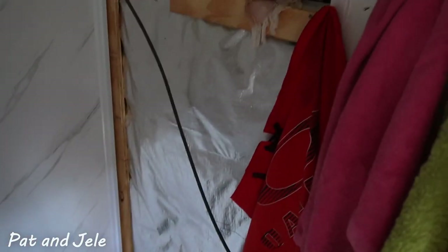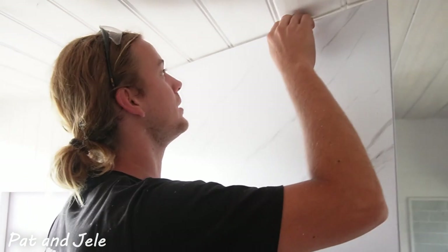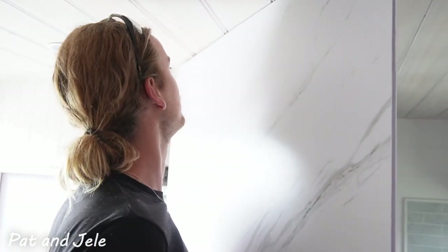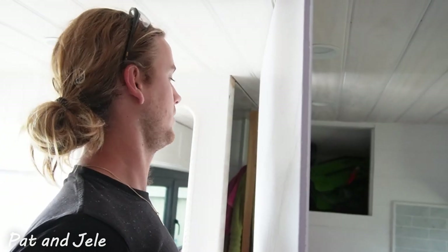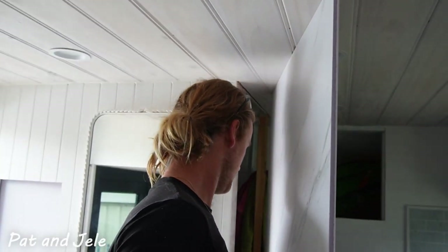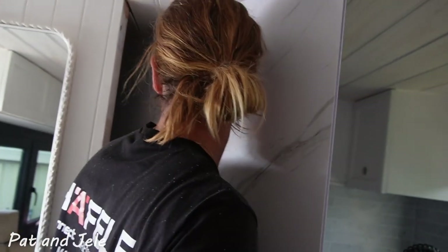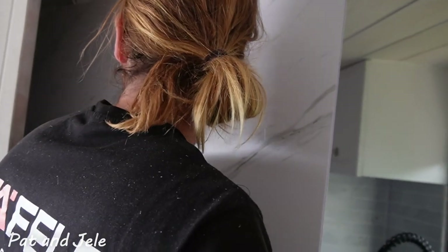We've cut our panel just small enough to be able to stand it up inside here. Then we can just kind of move it around slowly as needed. It just fits inside the shower door.